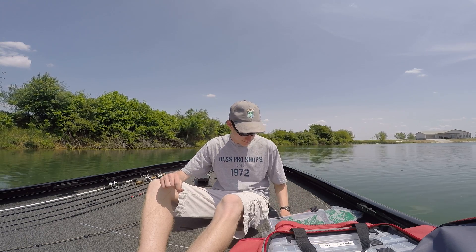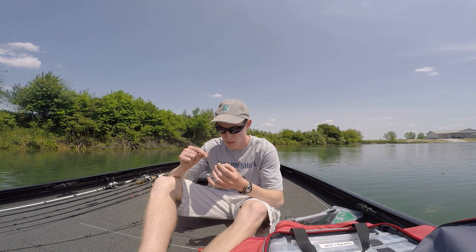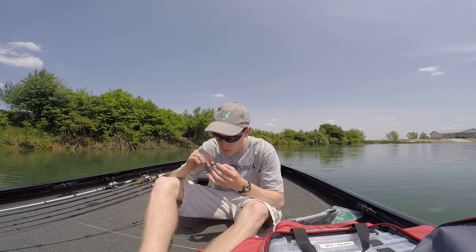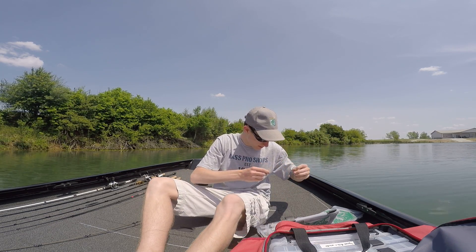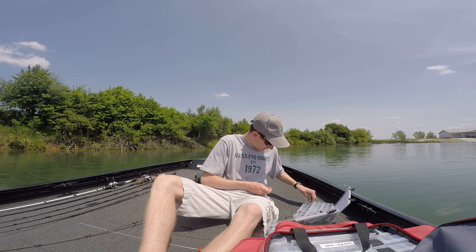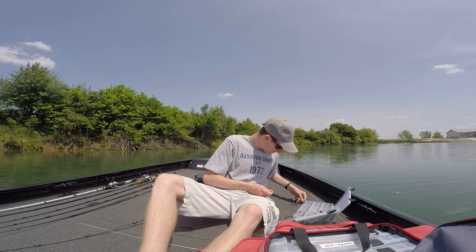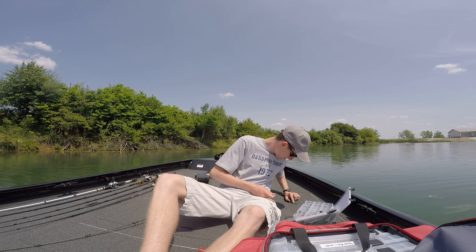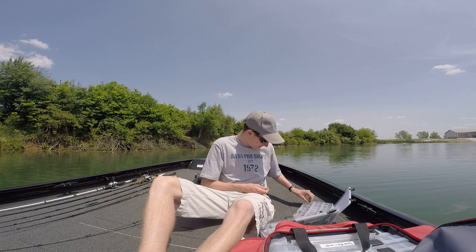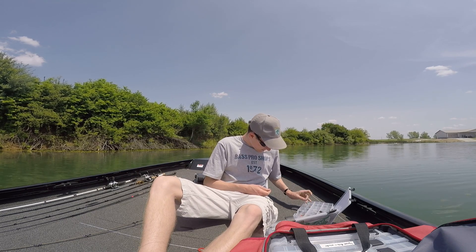I'll get all my stuff out, get my quarter ounce bullet sinker, thread it on. I was grabbing two oughts — that's why. I was like, these hooks look smaller. I don't want to grab my three ought hook.